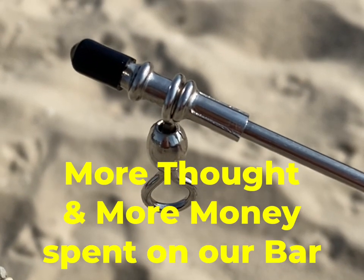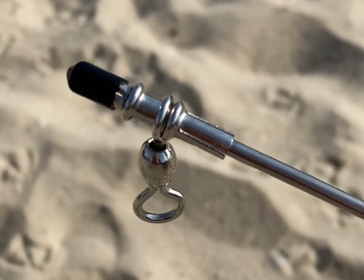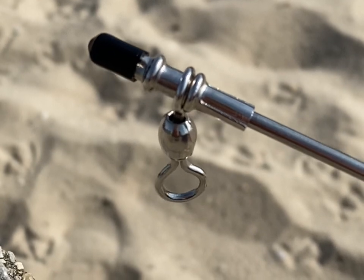As far as I know, we are still the only manufacturer that is dipping our bars with rubber so that it doesn't scratch up your boat or your legs.